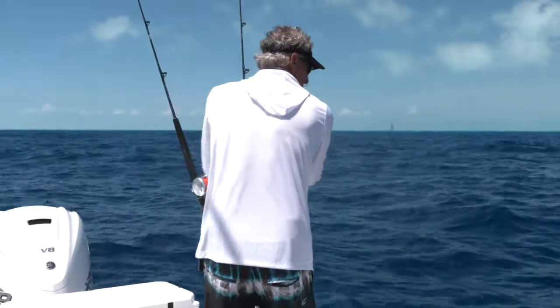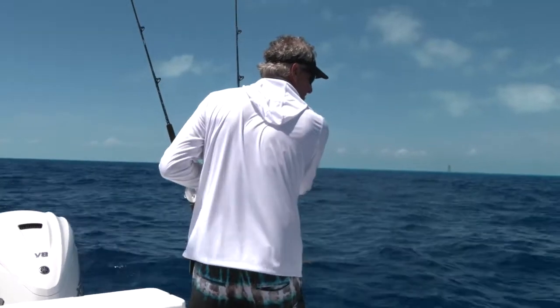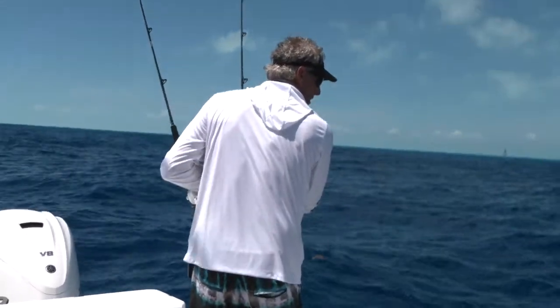The quicker you do it the happier the bait is. When the wind's not howling, it's really nice to pull them from their nostrils rather than their lower back.